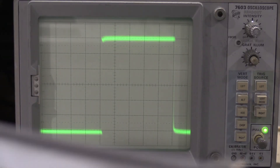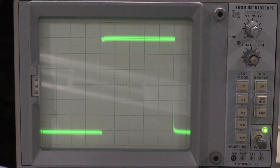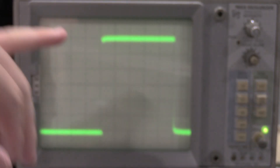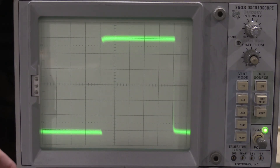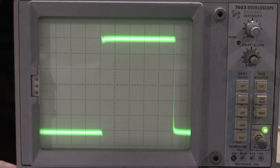Everything's set up for the high frequency compensation. This plug-in has only one HF adjustment capacitor - adjusting it just for a nice corner. We have a peak coming up which I'm going to pull down into the response. There we go.